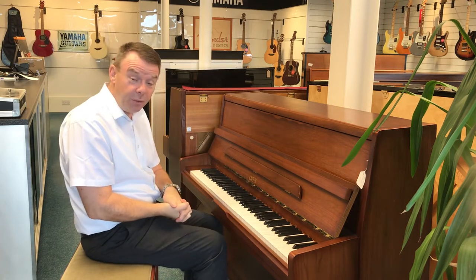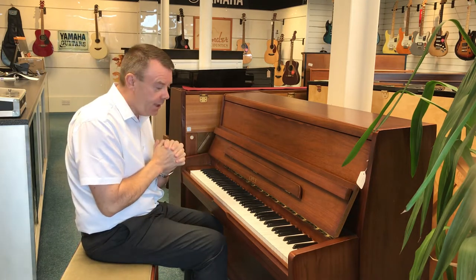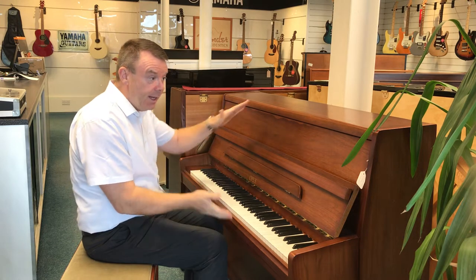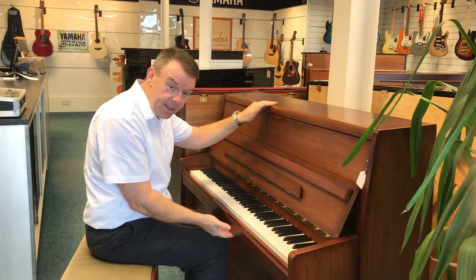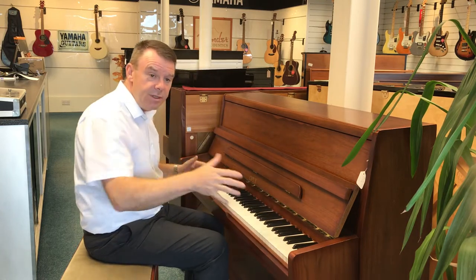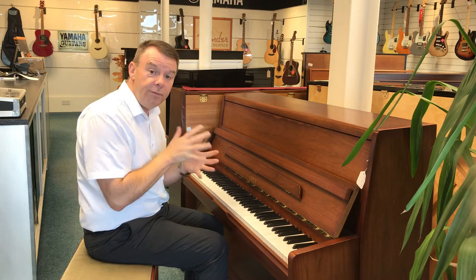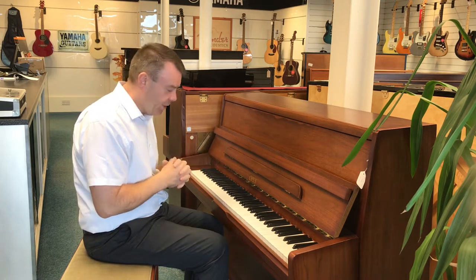The piano has got three pedals of course, the middle pedal being the practice celeste pedal for quieter evening practice. It's a modern compact piano standing at 109cm high by 130cm across and just 50cm deep, so a very nice small footprint in the home if you were moving from a digital piano to a real piano.